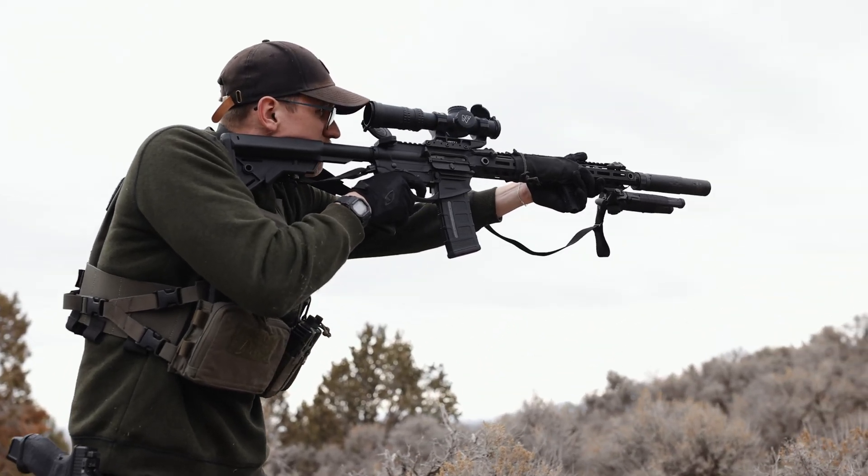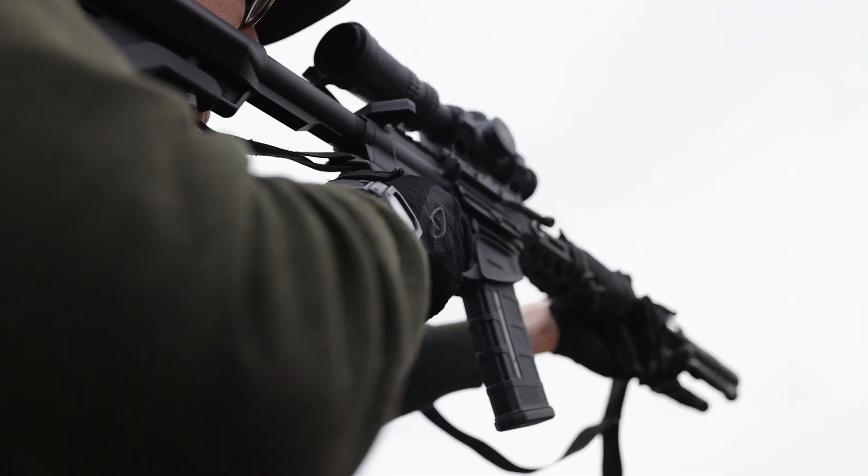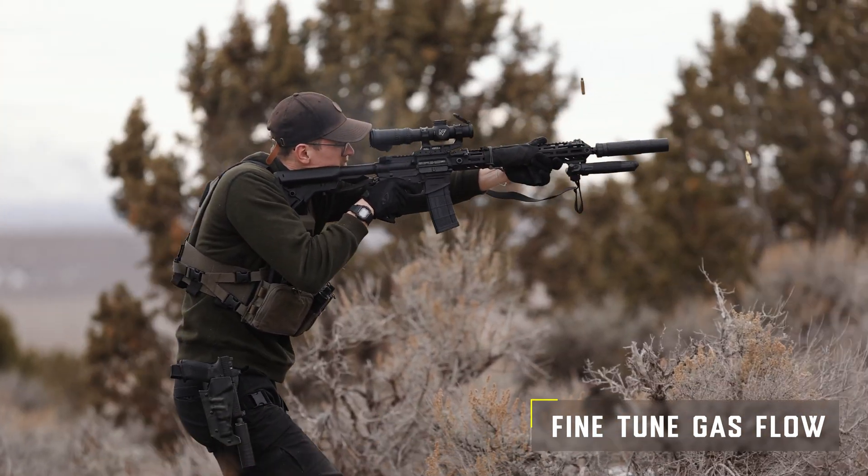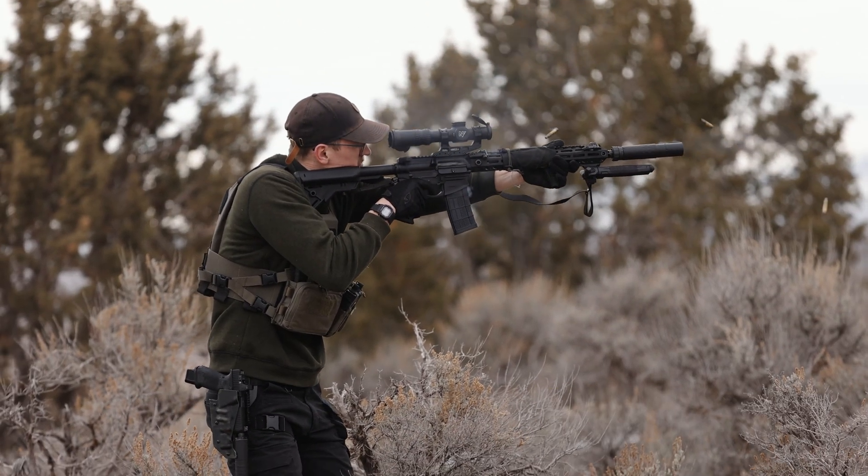Now if you have an adjustable gas block, you may wonder what benefit the SA-GRS has to offer. Simply, it will act as a secondary means of fine-tuning your rifle to get exactly where you need it to be.